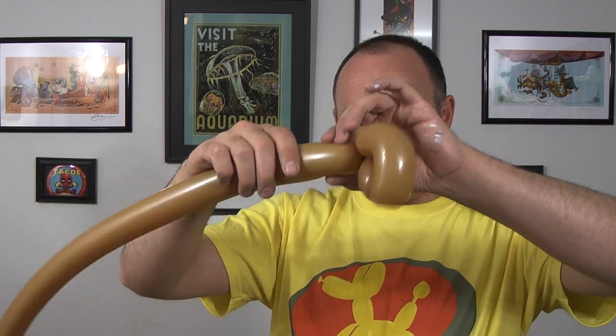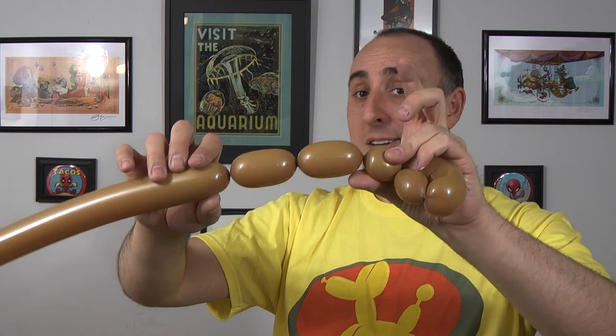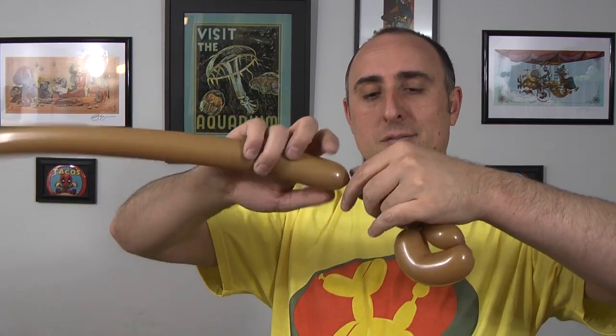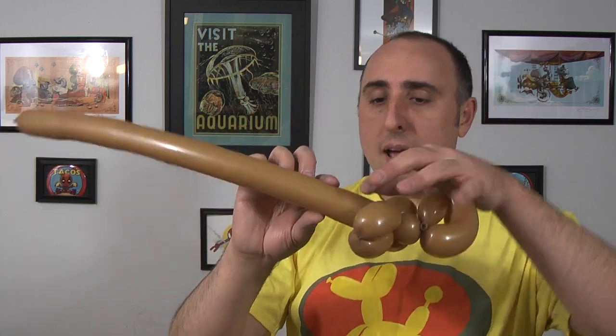Now to make the neck, I'm going to twist a bubble that's an inch long. And now I make the front legs — give the balloon a squeeze and a stretch. We're going to make two sections each two inches long. This seam and this seam get twisted together, and these two bubbles here are the same length. And there I have one leg. I do that again for the other leg — squeeze, stretch, two sections, two inches. They should be about the same length. I twist this seam over here into this seam, and there are the front legs.